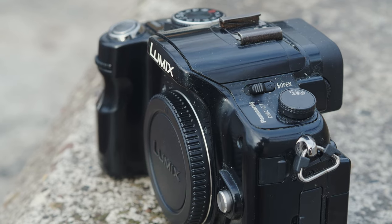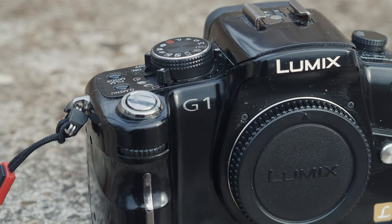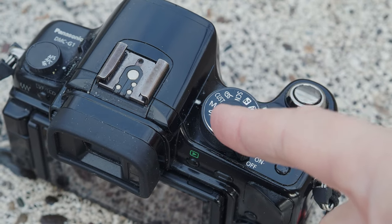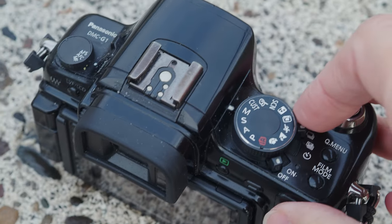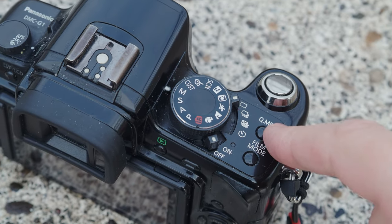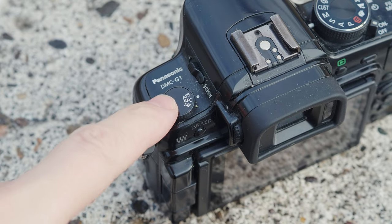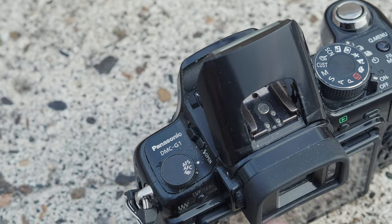Let's talk about the price. I just picked this up for £37, which is about $45, and a far cry from the $800 it would have cost at launch. On the top we have the standard mode dial with all of the things you'd expect — shutter priority, aperture priority, manual mode — as well as a bunch of scene modes. There are switches for the power and another switch for the drive modes, and buttons for the quick menu and the film mode, which is your basic picture profiles for JPEG images like natural, standard, etc. Over on the other side, there's a dial for the focus modes — AFS, AFC, etc. — and a little switch for the pop-up flash.